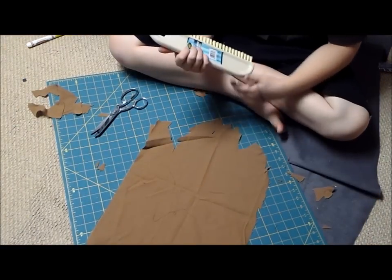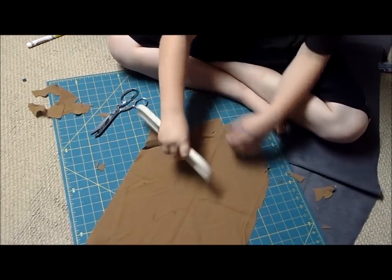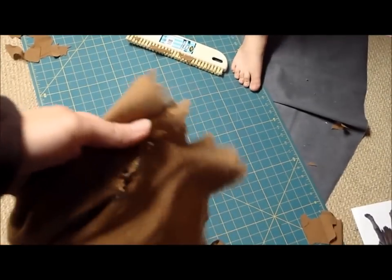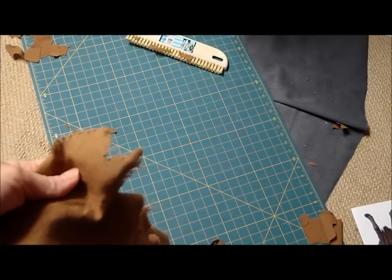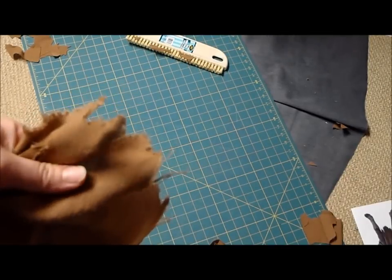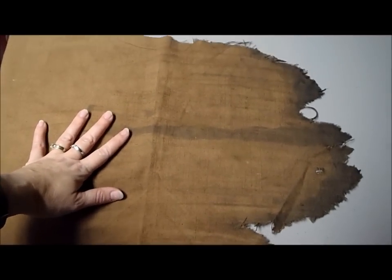Once you have it about as ragged as you want with the scissors, you're going to take a brush and distress it a little bit. You can see we don't have such a fresh cut edge — that's where the brush really helps to make it look raggedy. Now we just need to figure out how to make it look grungy. This is the loincloth already aged, and I'm going to show you how we did that.